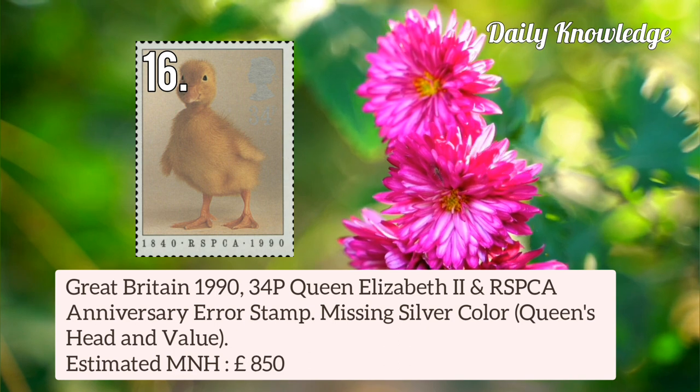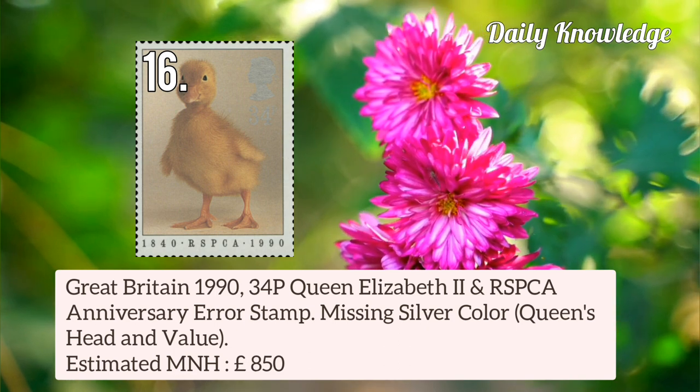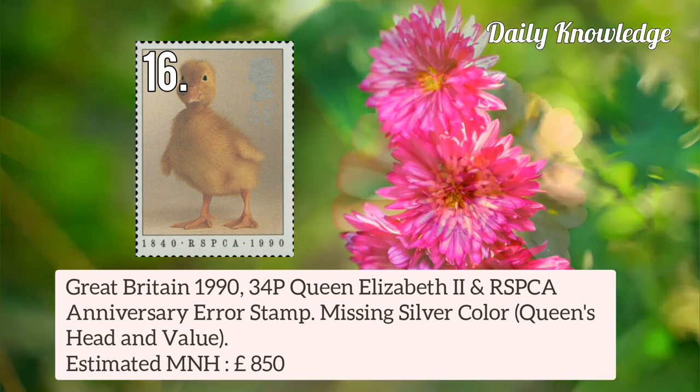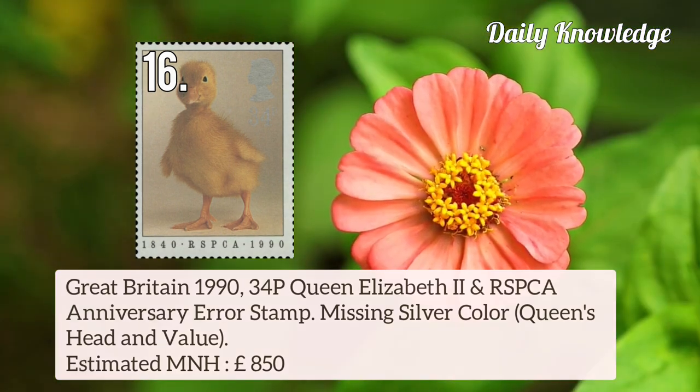Great Britain 1990 34p Queen Elizabeth II and RSPCA Anniversary error stamp — missing silver colour, that is Queen's Head and Value.